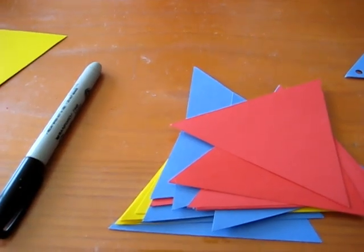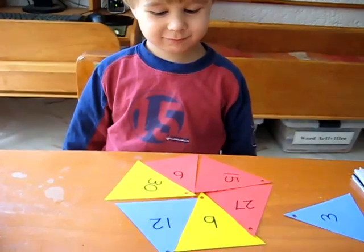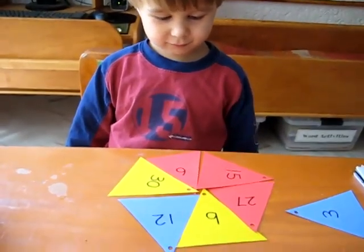Here we are again, skip counting by threes. Look at my beach ball. You made a beach ball pattern? That's cool.